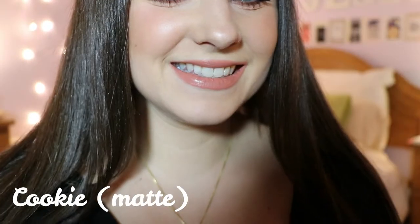Cookie is more of my color nude. I don't really like a nude that would drown out my face — I feel like Dream Date kind of drowned out my face a little bit because of my skin tone. So this is Cookie on the lips, and I definitely like this one more than Dream Date just because it's a little bit darker, so it goes a little bit better with my skin tone.